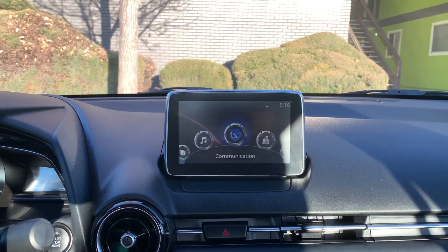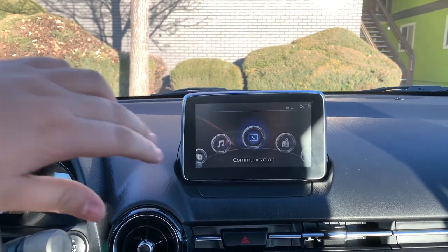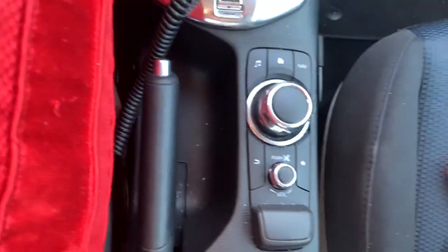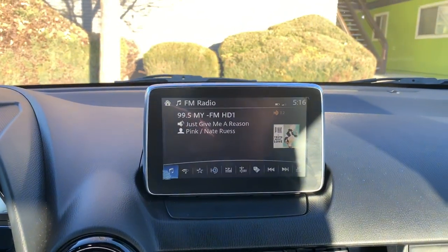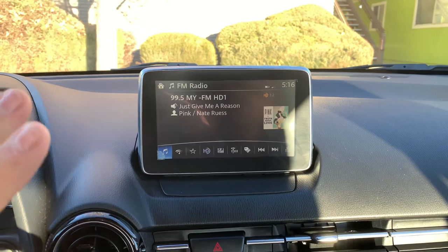Hey guys, I just was doing some research and I wanted to be able to use my touch screen while I'm driving, because I honestly do not like the system that's down here. So I did some research and it turns out that you can actually do it without hacking the system.